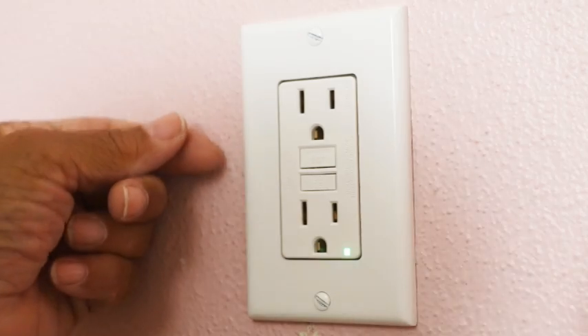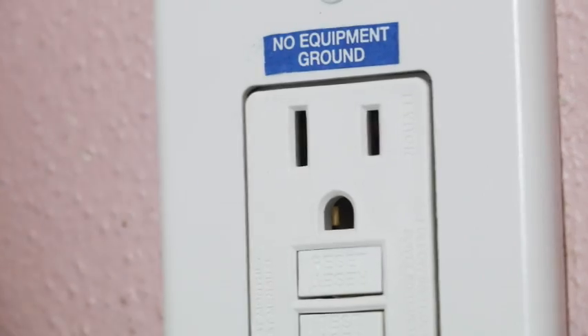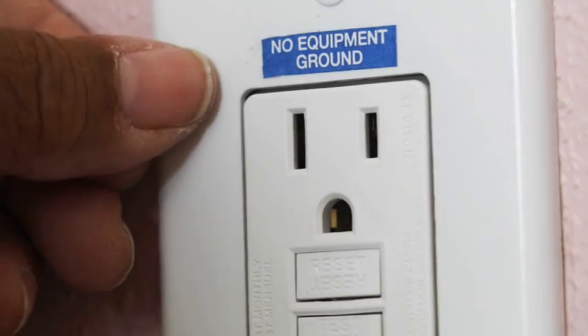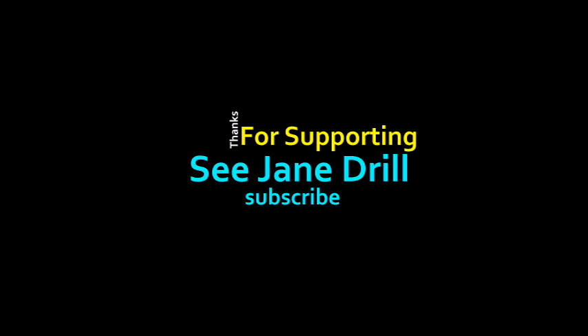Since our outlet isn't grounded, we have to put on a little sticker indicating just that. This is Leah saying: you can do this. See you next time. If you want to see more videos like this one, just click here.